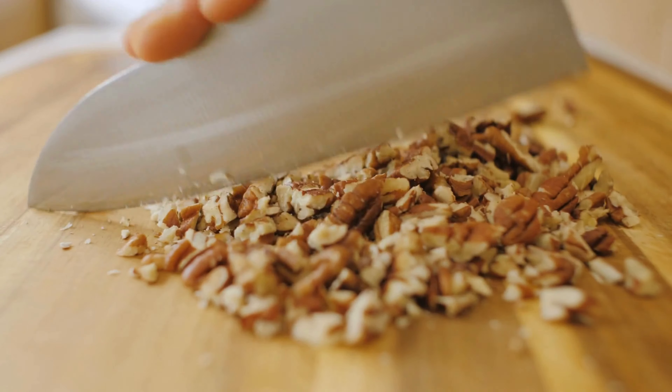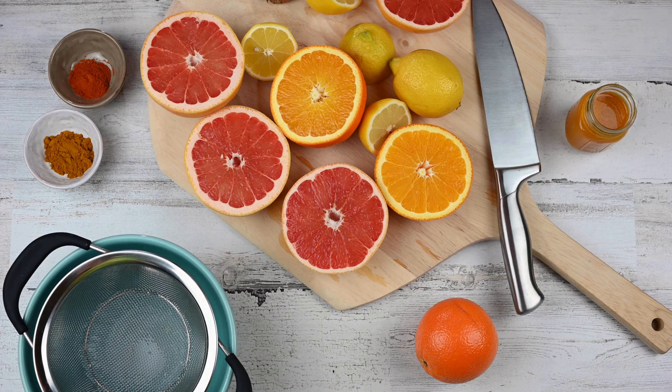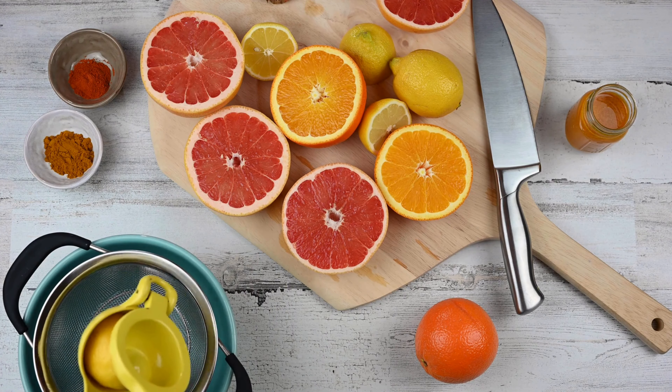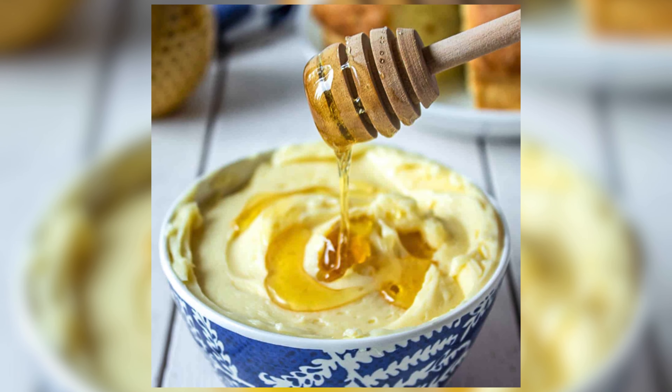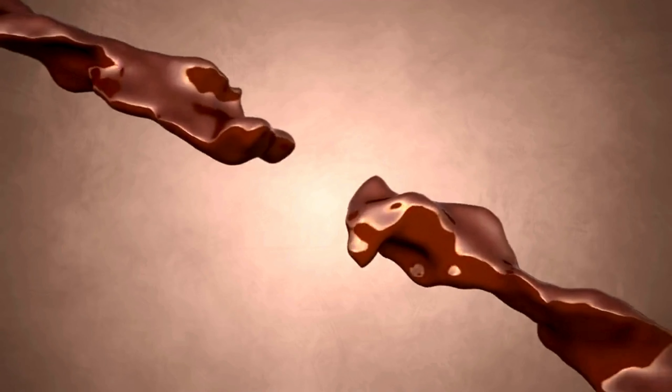Top your buttery delights with a sprinkle of finely chopped nuts for that extra crunch. Or zest things up with a burst of refreshing lemon or orange. Feeling a sweet tooth? Drizzle on some honey for the perfect sweet and savory combo.